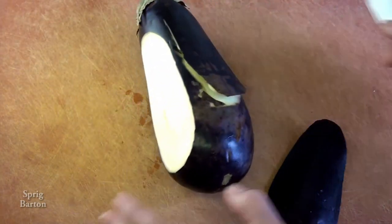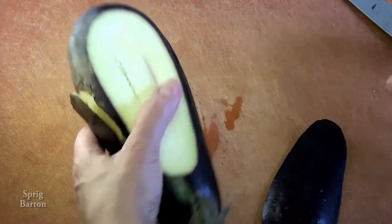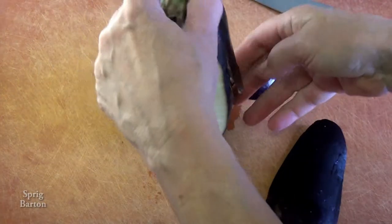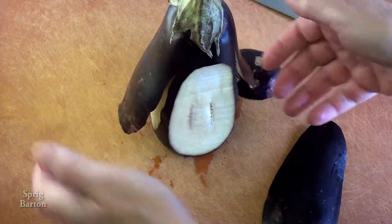Isn't this silly? Look at this — it doesn't stand up. I know, make it a flat surface so it can stand up. What a good idea. Flipper, flipper, flap, flap — I guess they're flippers.